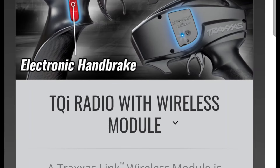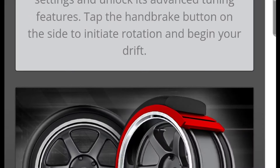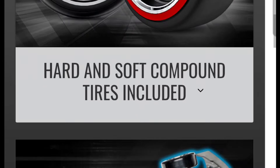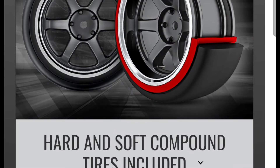It also has an electronic handbrake — though Traxxas isn't the first to do this; Arrma did it as well on vehicles like the Fireteam. It's just a third channel with a small circle button for that. The car also includes hard and soft compound tires, so you seem to get two sets of tires with this, not just one.